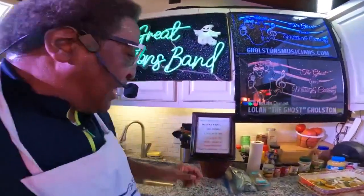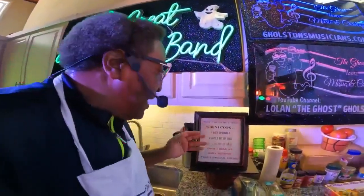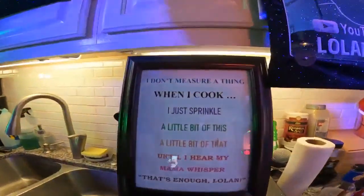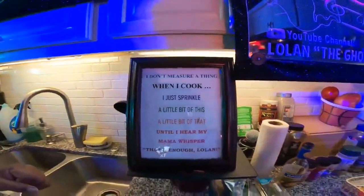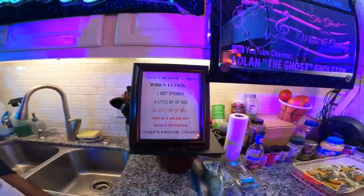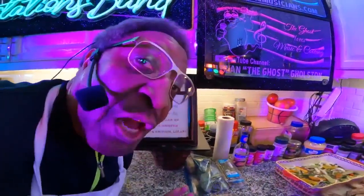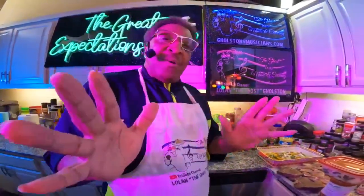Come on over here boys and girls — today we're doing some things. I don't measure things when I cook. I just sprinkle a little bit of this and a little bit of that until I hear my mama whisper, 'That's enough, Lolan,' and I'm done with it. So today we're doing...